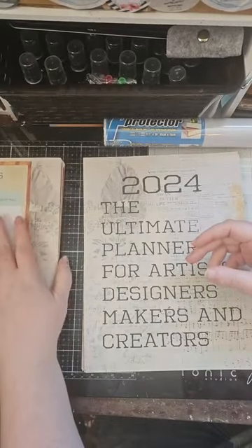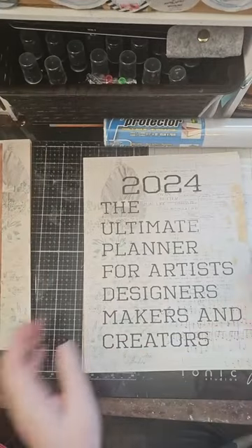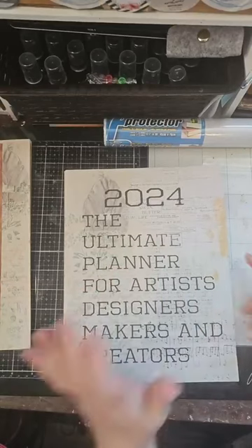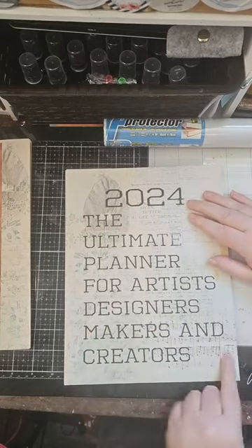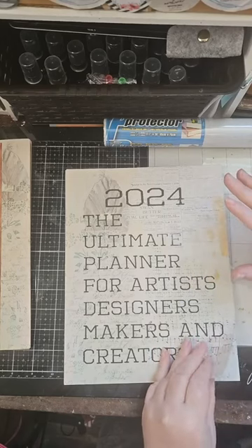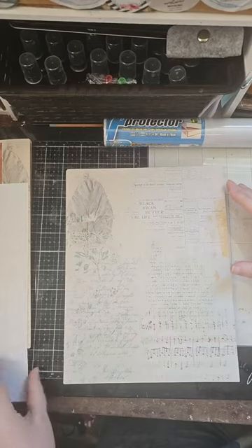So I specifically made this so we have a spot to cinch and it looks pretty but it's functional, and we have all the room to write. This is the additional that I've printed — there's a stack here — for 12 months. So this is everything included in the kit. There are 30 pages. We're going to start our book with this: our 2024 Ultimate Planner for Artists, Designers, Makers, and Creators. I left it blank in terms of not throwing my name all over it because I want this to look nice for you guys too.